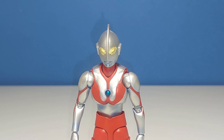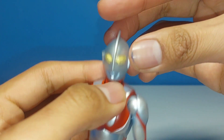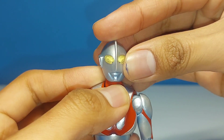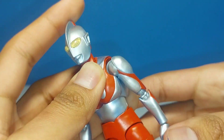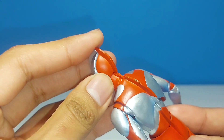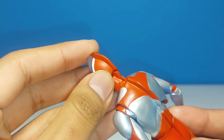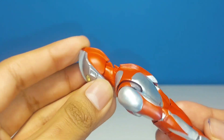Just like my Monster Arts reviews, I'm going to start out with the articulation first and then go on from there. At the base of the head, we have a peg which lets him look up and down pretty nicely, left and right — pretty decent. And due to Ultraman's design, they utilized a system where the back of the fin goes into the neck, which allows for a natural look, which I think looks very nice and is very well done.